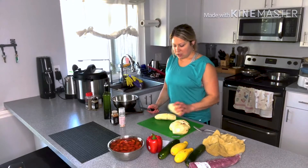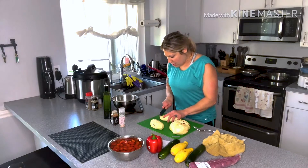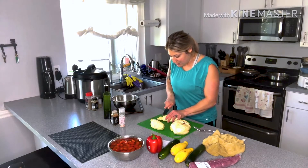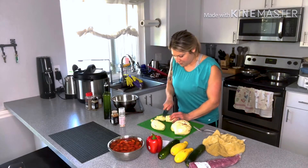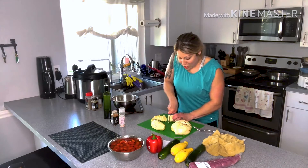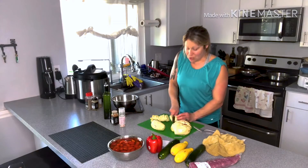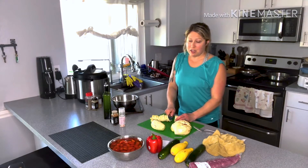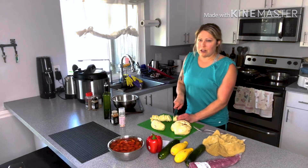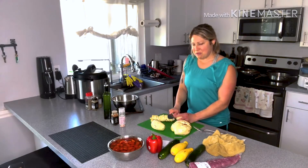Moving into the potatoes — I've washed and peeled these. I leave the skin on sometimes because there are vitamins and nutrients in it, but these aren't organic so I peeled them today. I'm going to do my best to cut these into little cubes about the same size. I didn't grow up with a mother who knew how to cook very well, and even when I was out on my own my meals consisted of tuna and pretzels, and chicken was made on the George Foreman grill because I didn't know how to use the oven or the stove.